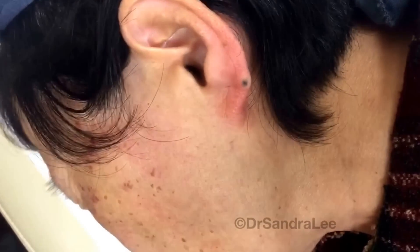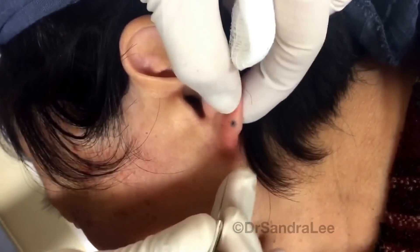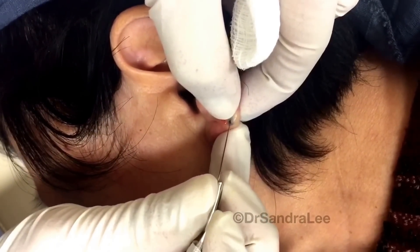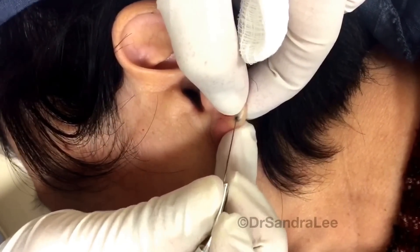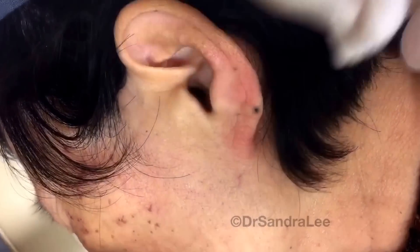Too bad it's not diamond color or something. I'm just gonna put a little nicking in the skin here — you shouldn't feel that — and I'm just kind of squeezing it off here.